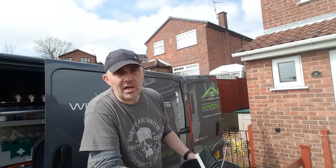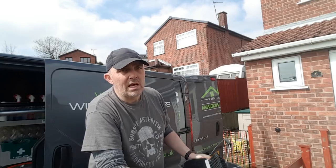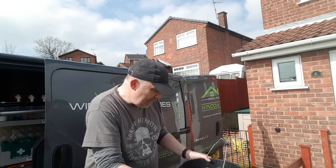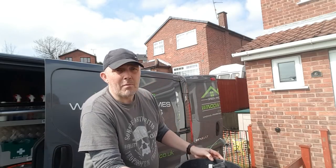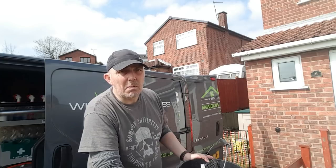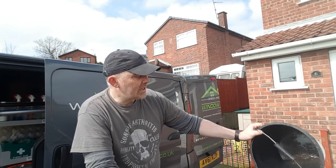He knew the science of the chemicals, he knew the science of the water. He studied long and hard, he knew his stuff inside and out. And he came up with an answer that the appropriate amount of water to rinse a window properly, so as not to leave any spotting after it's been cleaned, was two litres a minute.